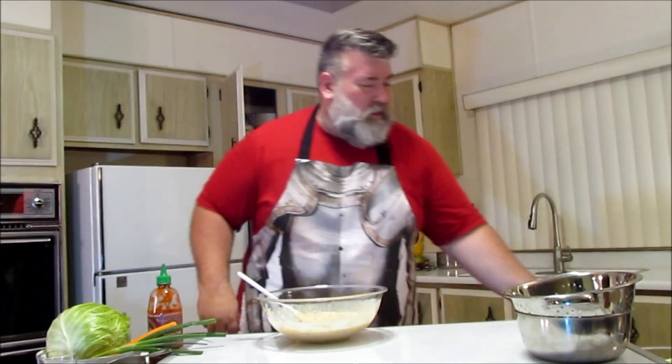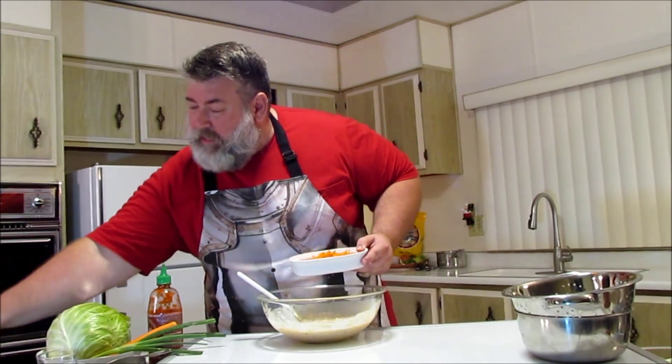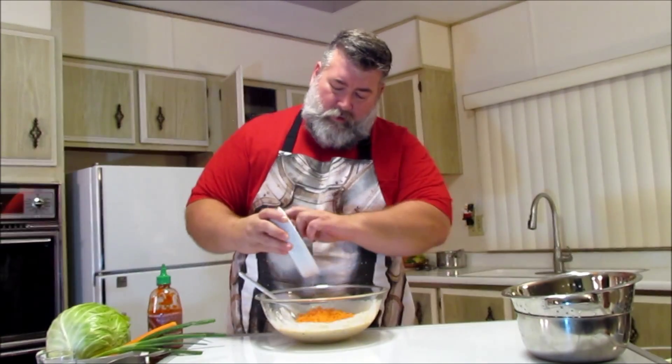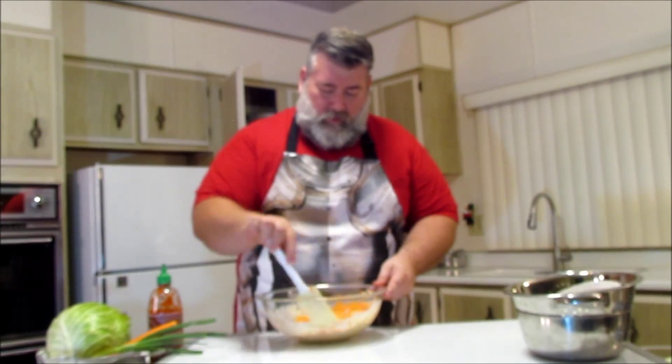Through the TV magic, we have our carrots already grated. I just used a standard grater, just one carrot grated. I like it peeled — you don't have to peel it if you like that. Put that in there, and I like to just keep tossing everything together.